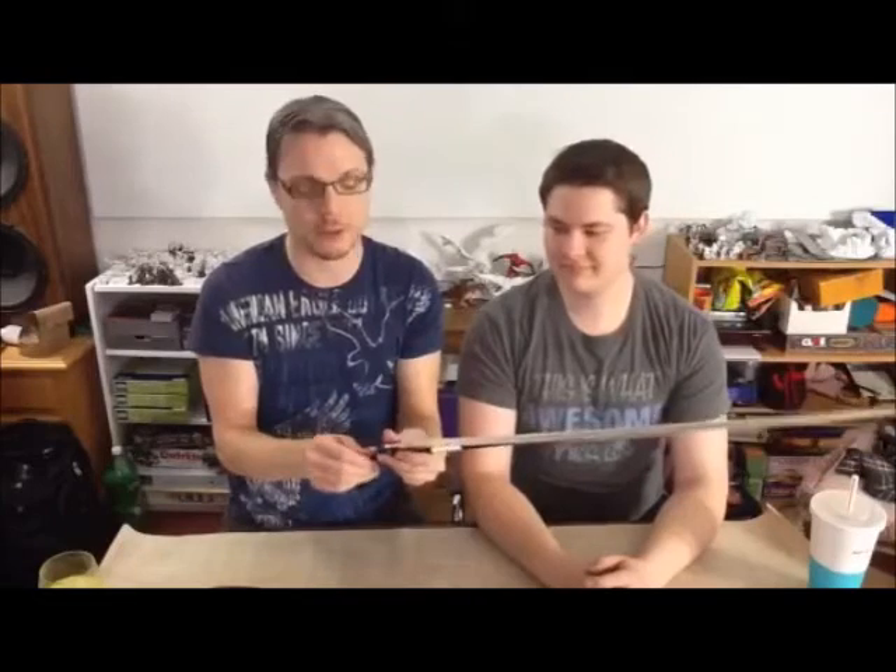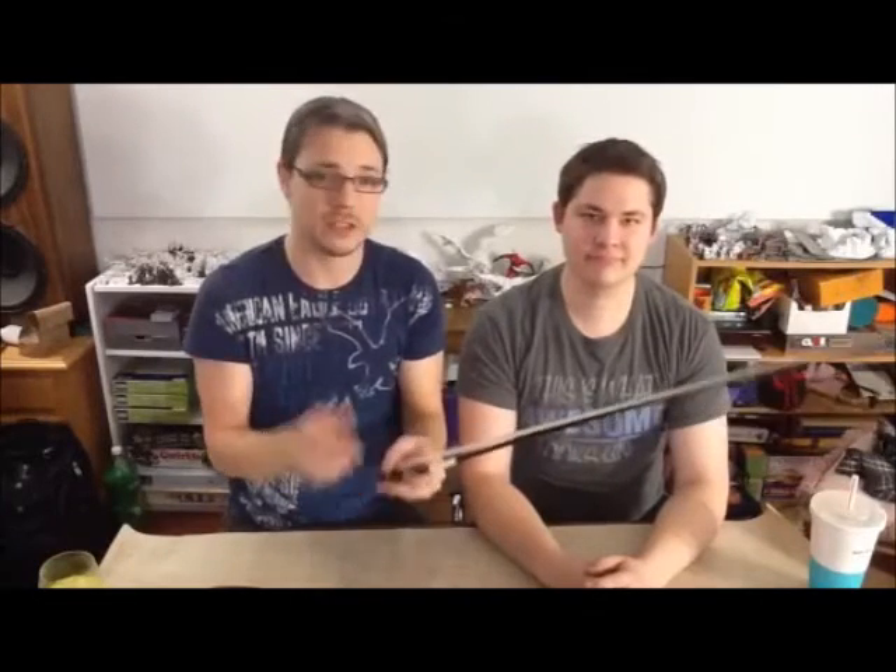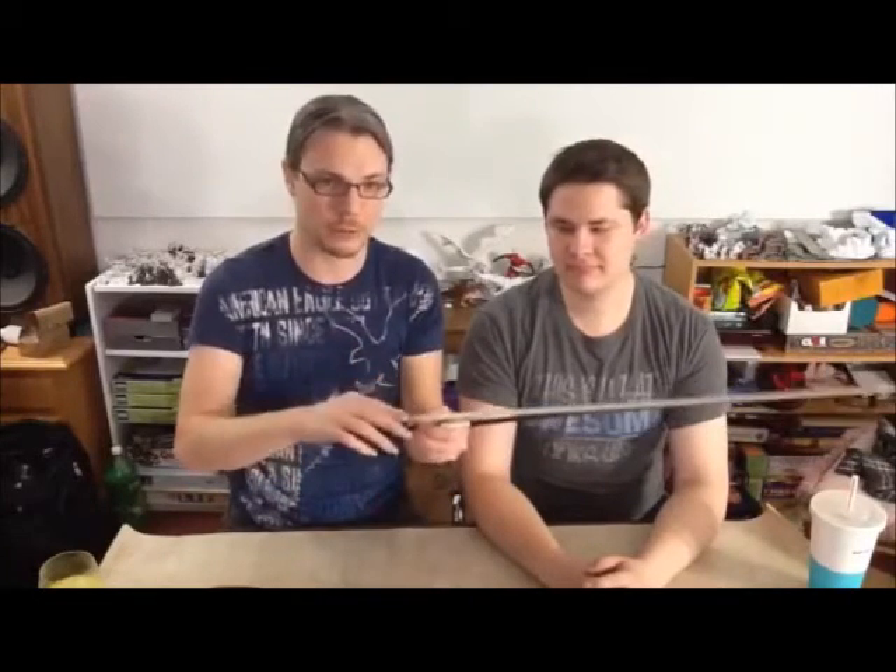Don't completely take your screw out of your bow. Otherwise, you can end up having your frog fall off and your hair tangling. Not a good idea.